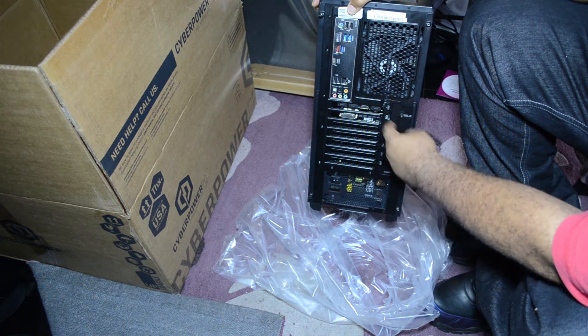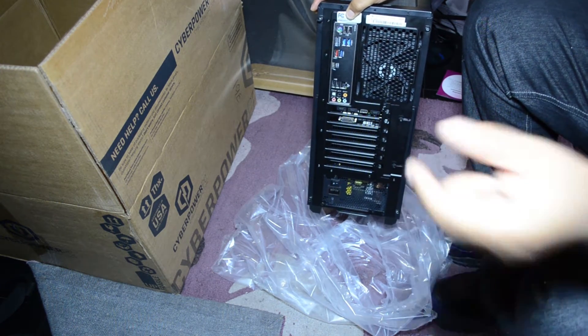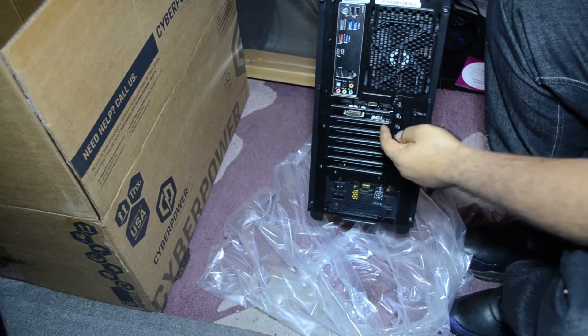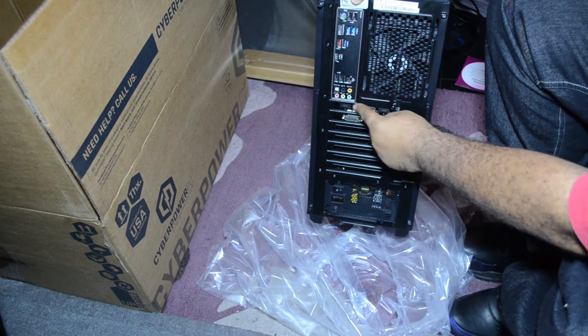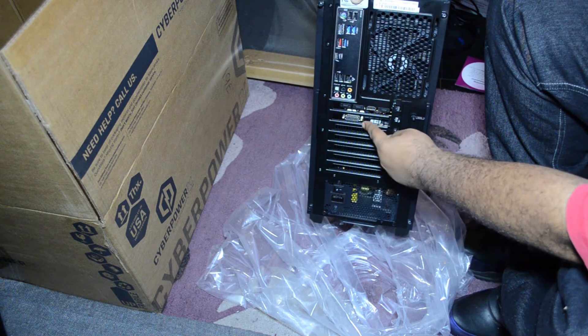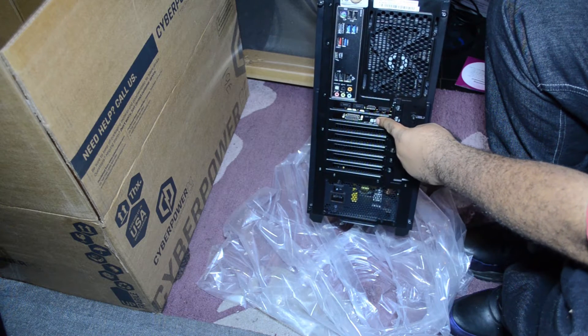If you want to see the back — how many outputs we have — we have the DVI input and the HDMI here. This actually isn't the same graphics card as before. The old one was like silver, said MSI up here, and only had DVI, HDMI, and a DisplayPort.